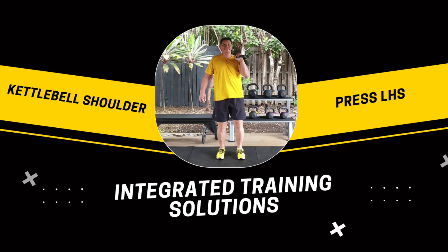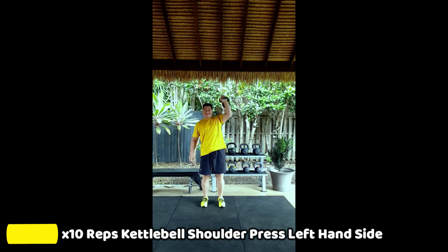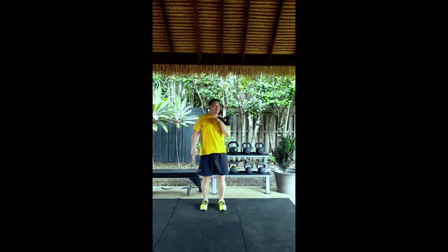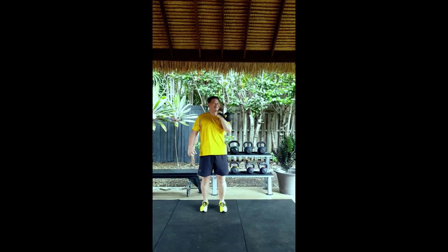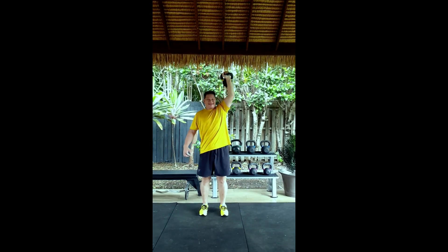Let's get ready to do 10 repetitions of the kettlebell shoulder press using your left shoulder. That's it. Maintain a slight bend in the knee, engage your abdominals and maintain a straight loop position in the neck and back.